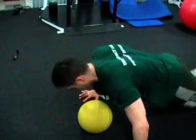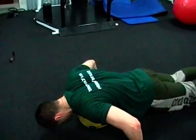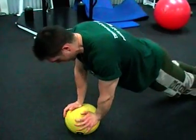The whole idea is to explode off the ball and catch yourself.